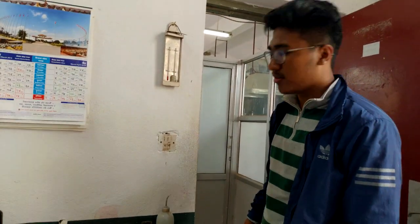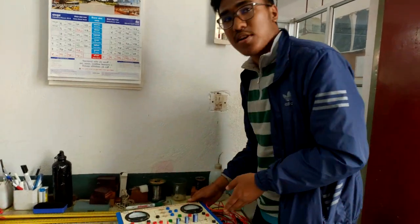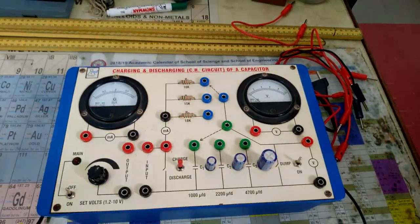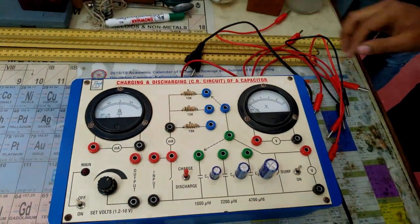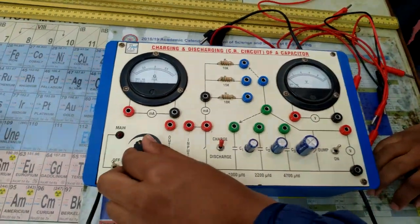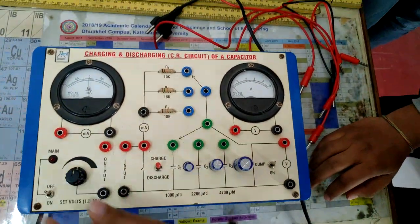This is an experiment to find out the capacitance of a capacitor using a charging and discharging apparatus. The apparatus is connected to mains AC, which supplies a fixed voltage that can be changed using this dial over here.